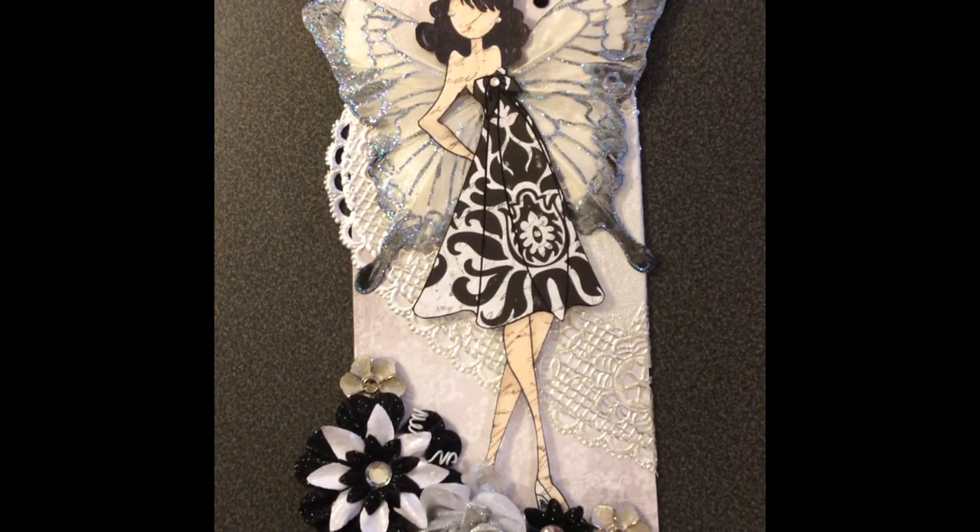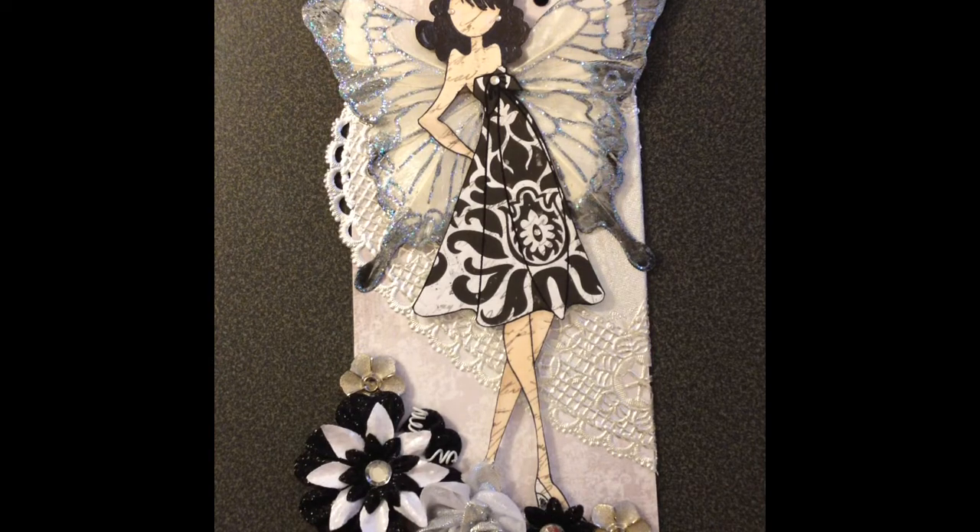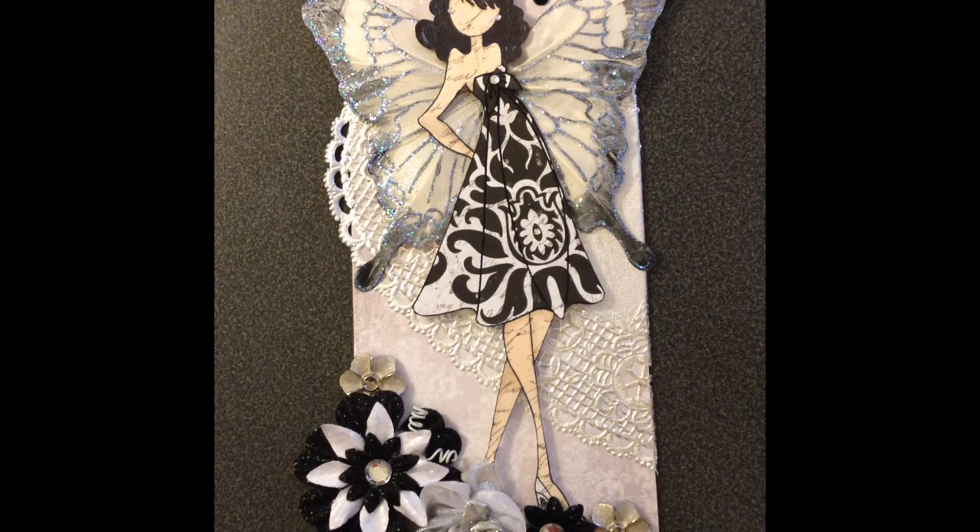Hey guys, it's Kandi and I'm here for a quick DT call. Rita Meyers just put out a video — my besties here on YouTube has a DT call. I don't have any of her products, but I think her stamps and her digis are phenomenal and I love what Rita does.